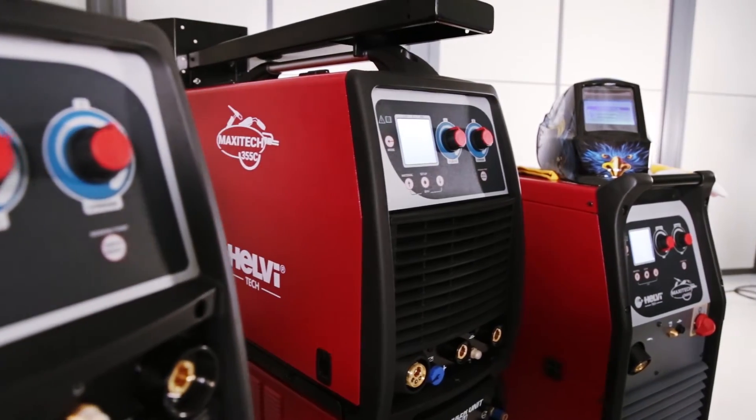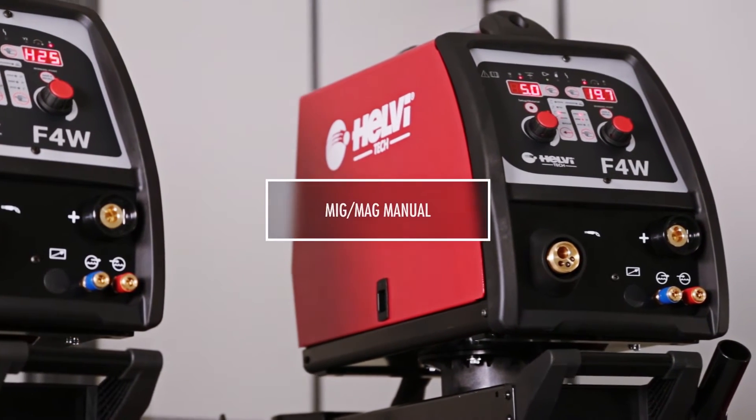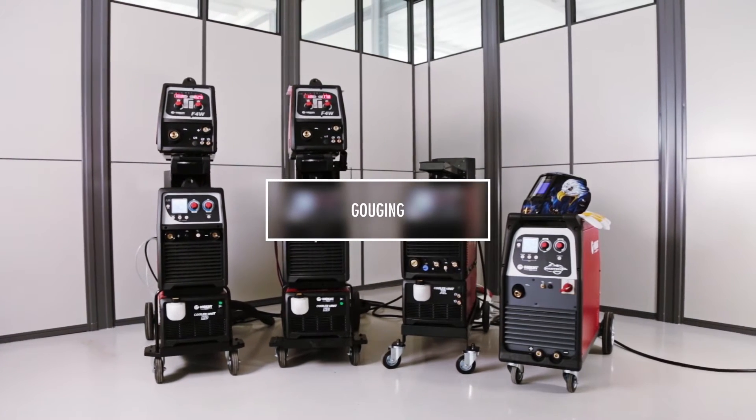Available in a compact version or with a separate wire feeder, suitable for MIG-MAG welding — manual, synergic, pulsed, double pulsed, root welding — as well as TIG-DC, electrode, and gouging.